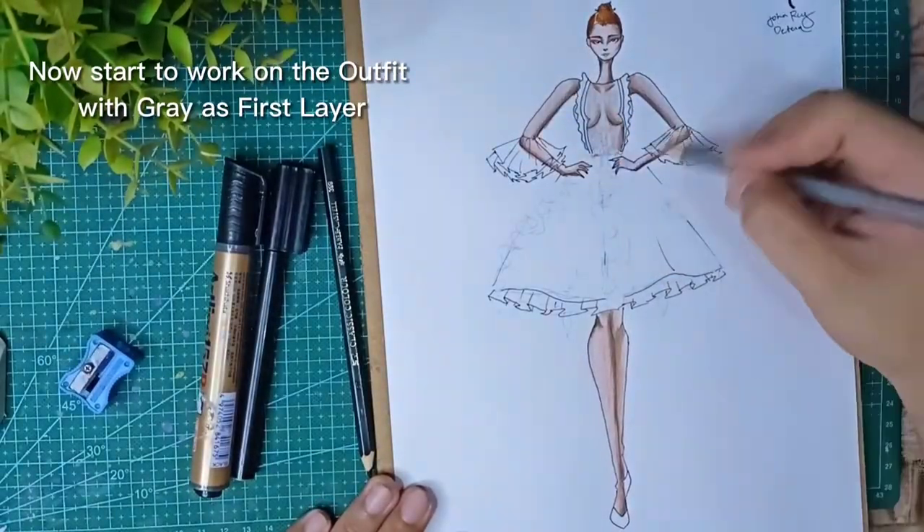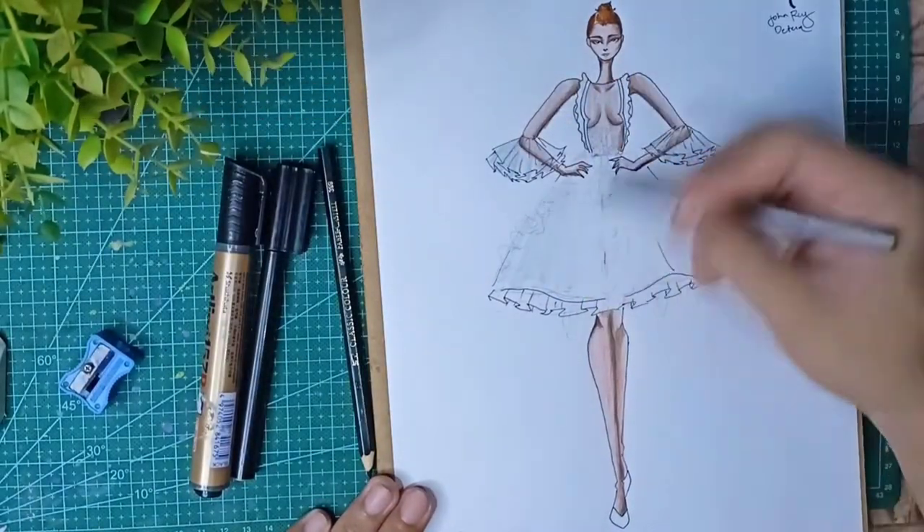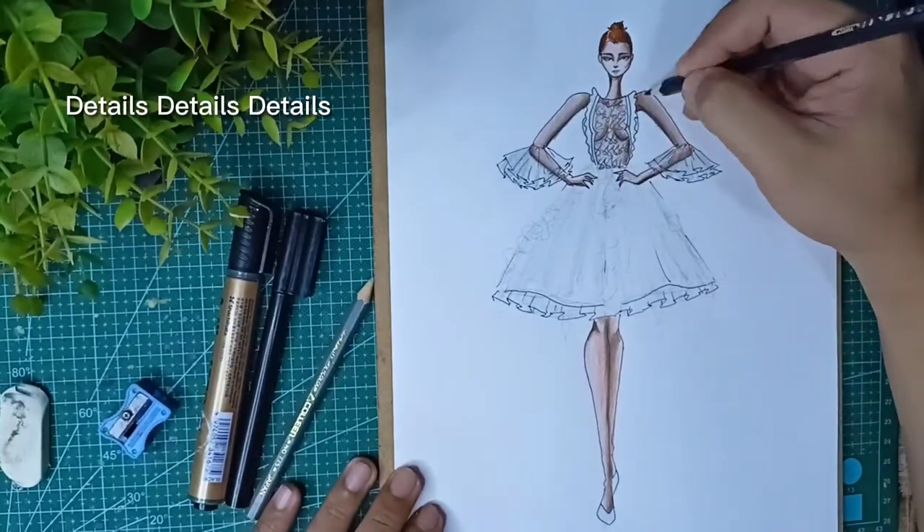Now start to work on the alpha with gray's first layer. Details, details, details.